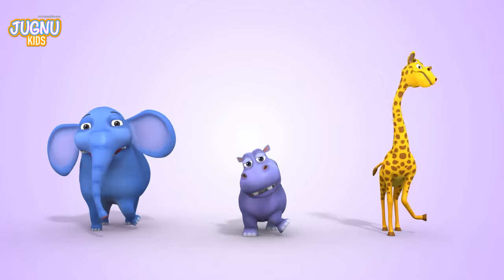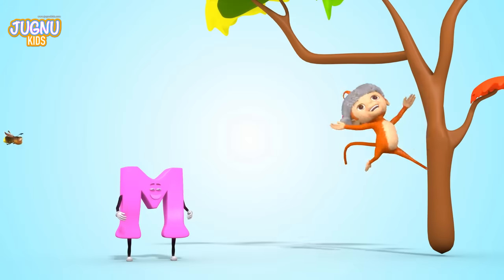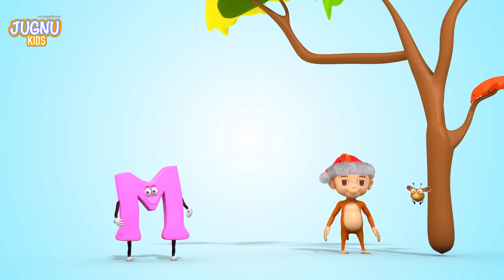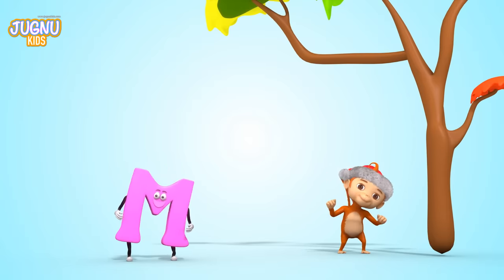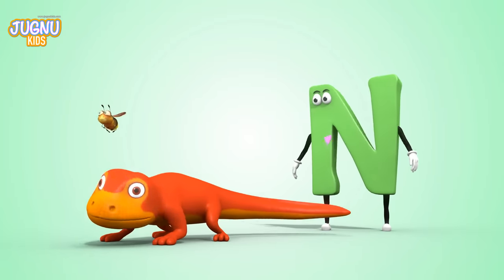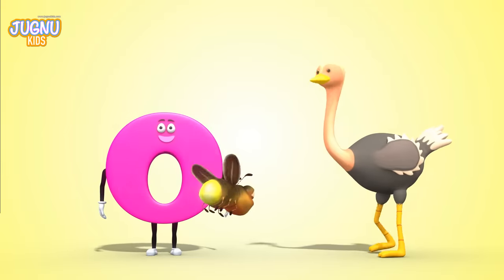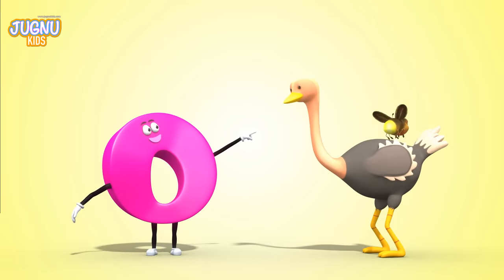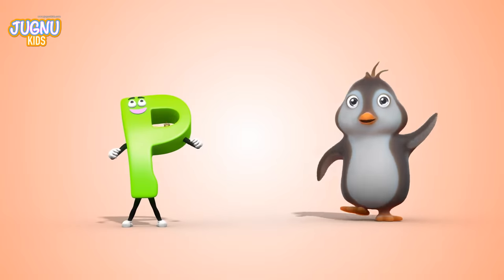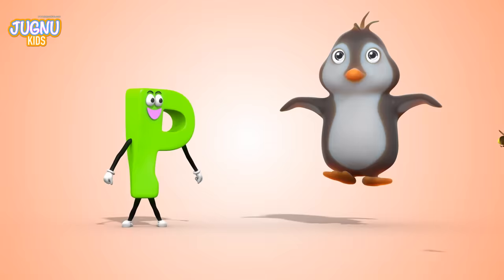M, M, M for a monkey — he loves to jump on trees. N, N, N for newt — be careful, she's so fast. O, O, O for an ostrich — he's a flightless bird. P, P, P for a penguin — look, she's so cute!